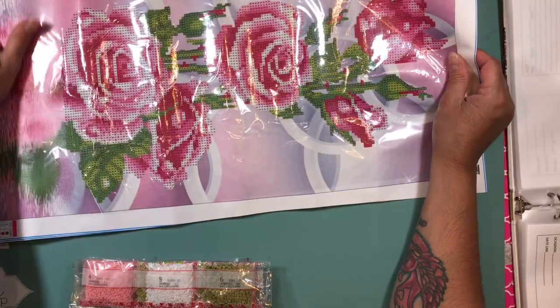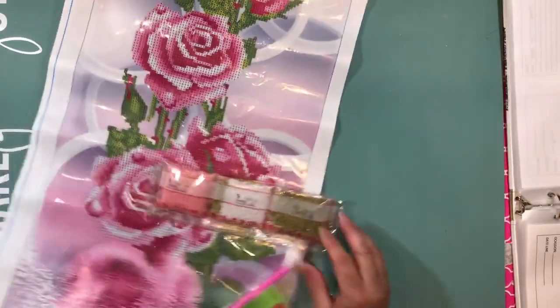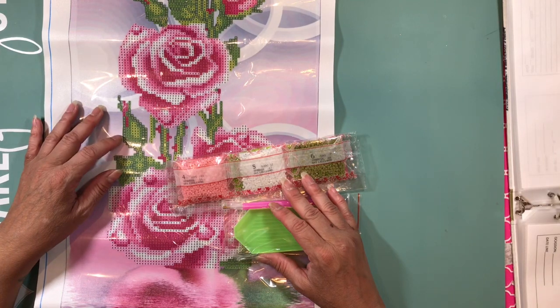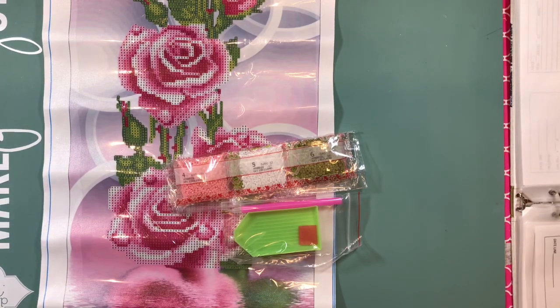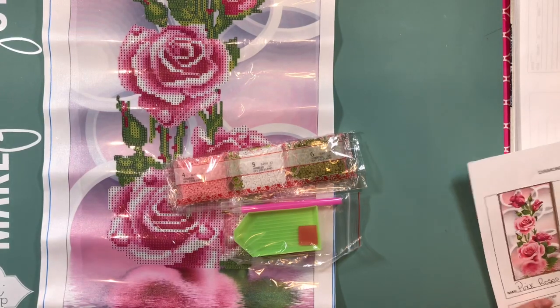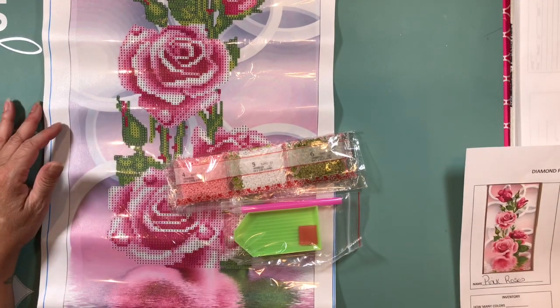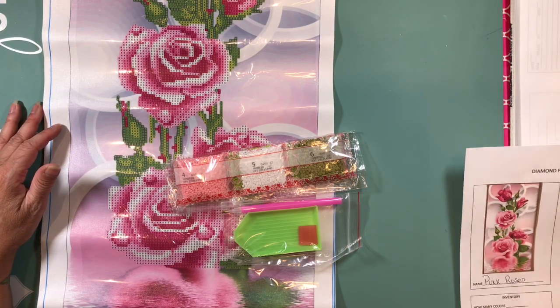I paid $4.14 for this, and this one got here — today is the 8th, it got here the 6th. So I received it on 9/6/18. I ordered it on 8/20 and it shipped on 8/20, so it took about 17 days to get here.